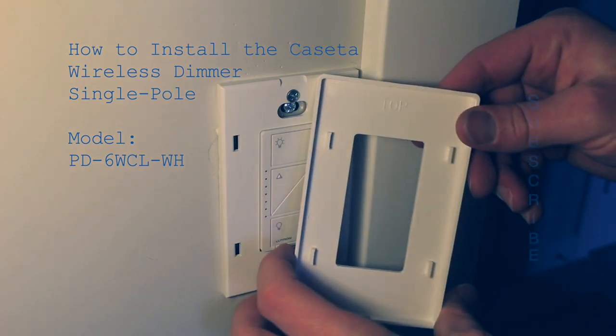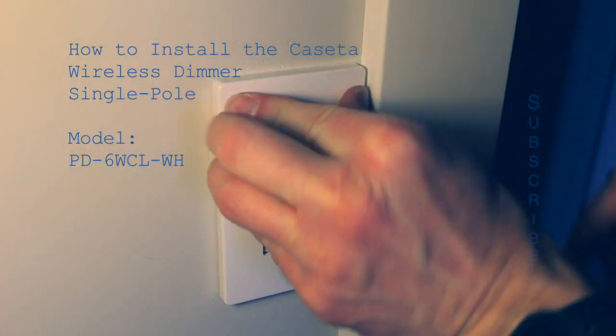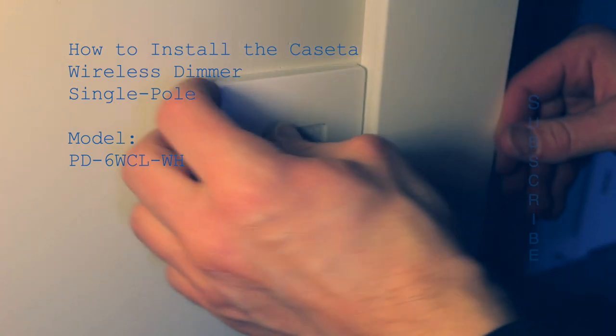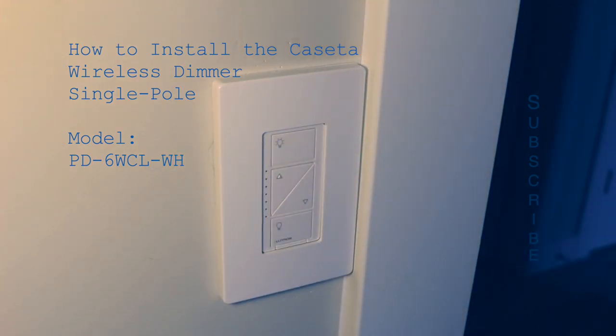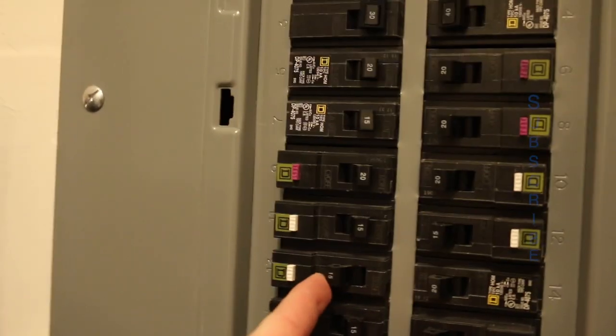Once you have the face plate screwed on, the front cover just snaps right on top and covers the edges nicely. Sometimes there's a recess between the dimmer and the face plate — that can depend on the brand or the mounting. Once the face plate is on, it's now safe to turn on the power. Go to your circuit breaker and turn the power back on.